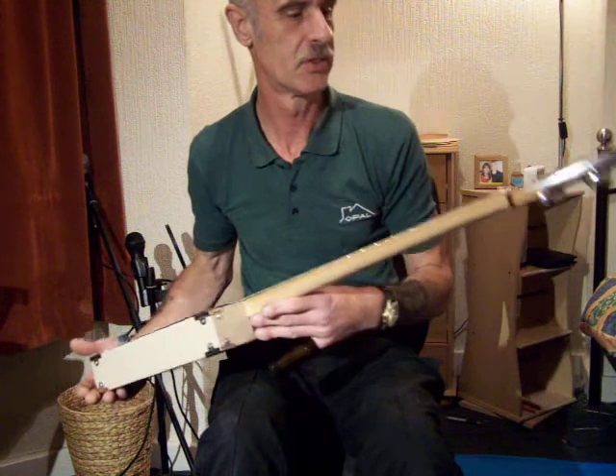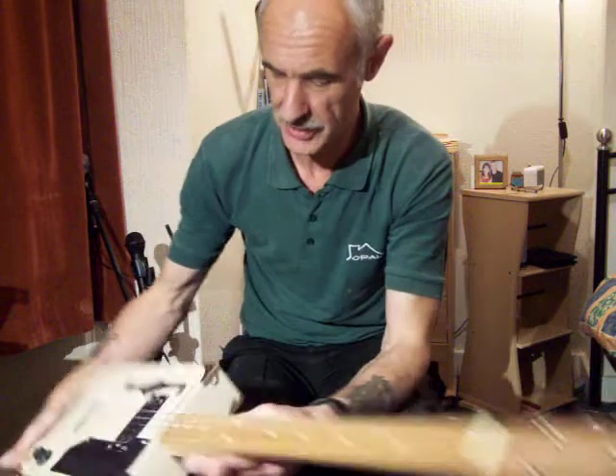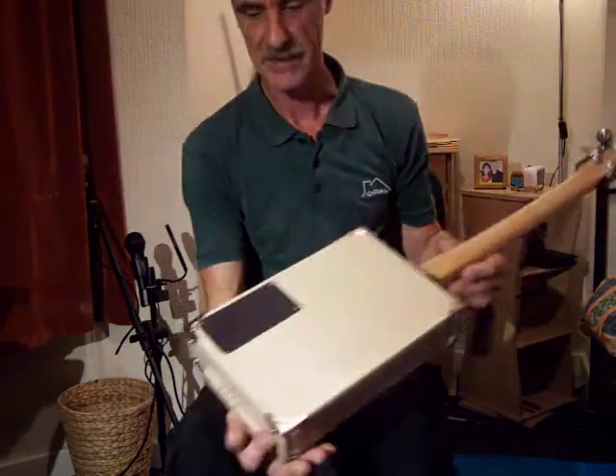One, two, three, four, five-piece head, profiled neck and good quality machine heads on there. Four of the eight corners on for you as well, just to protect it.